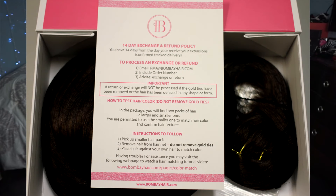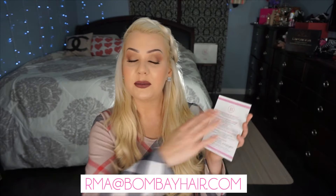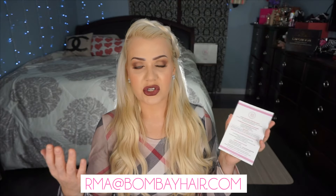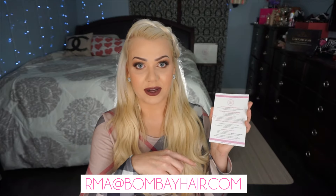Bombay Hair has a 14-day return or exchange policy, so you have 14 days from the day you receive your extensions. The first step is to email rma@bombayhair.com, give them your order number in the subject title, and in the email give a description of the issue and whether you want an exchange or a refund. They'll let you know the next steps for returning the extensions and how to mail them.